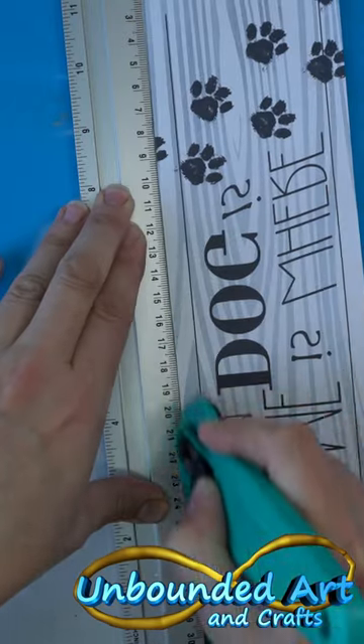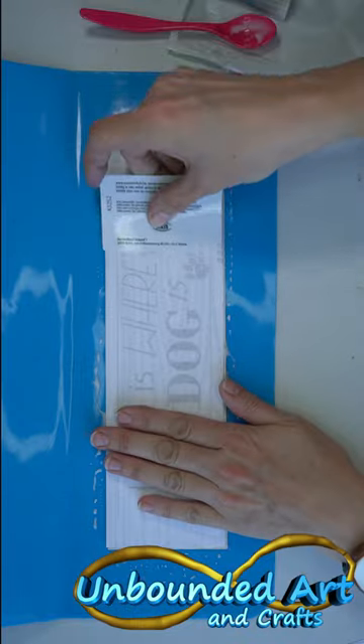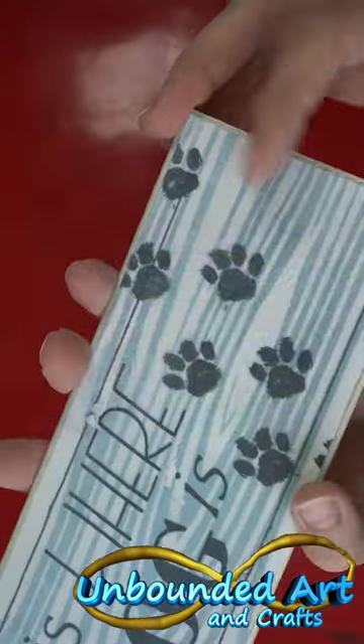Cut your design to the right size. Get some glue and apply it to the paper and to the wood. Place your design with the ink down on the wood and remove the air bubbles. Let it dry, then add water and gently rub off with a sponge or your fingers. Your design should stay behind on the wood.